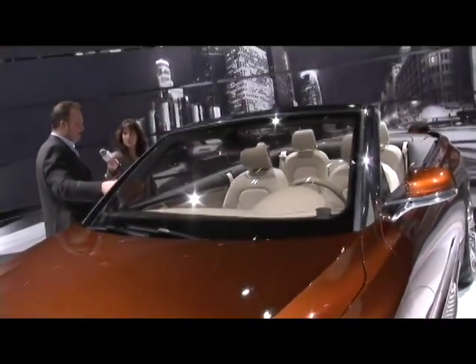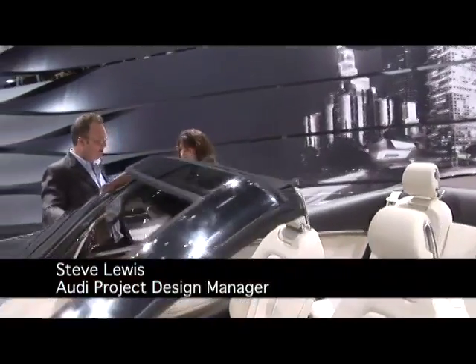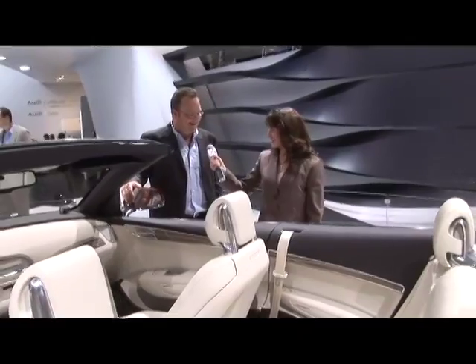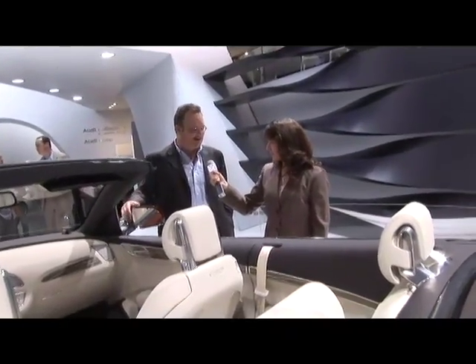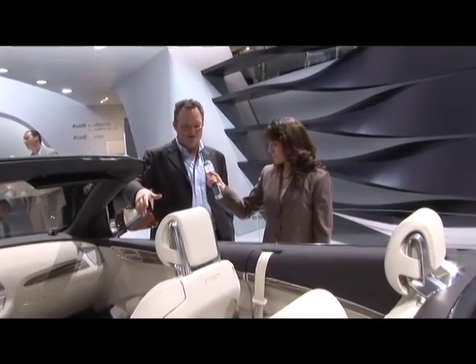I think it's no big secret that this is like a preview for the forthcoming Q5, obviously without the roof though. We don't want to give everything away at the moment, so that's why we presented it in this Cabriolet form. It's an interesting combination because the SUV market in America is very large. Audi probably realized this a little late. We have the Q7, so now there'll be a major launch with the Q5 and possibly more variants later on from Audi.